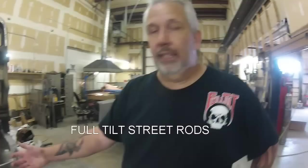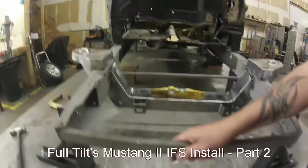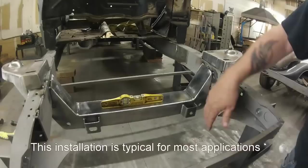Basically what we did is we stripped the old cross member out. We marked our axle centerline first and foremost before we took anything out. We welded this in, we welded this in — to keep everything straight and from twisting, because when you take the old cross member out, these frame rails will twist on you if you're not careful.